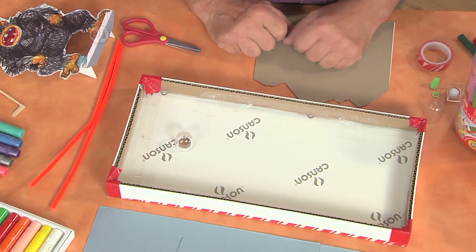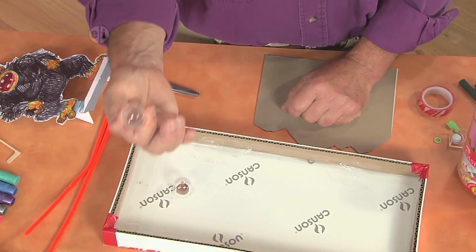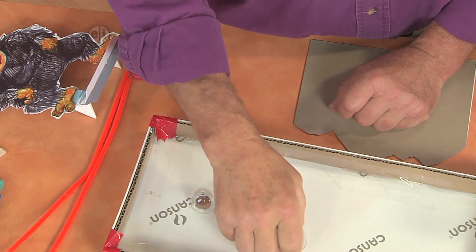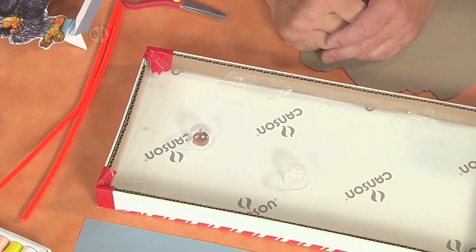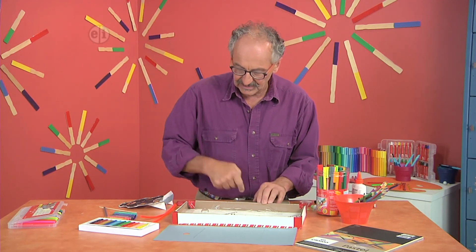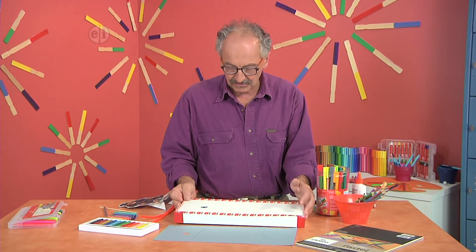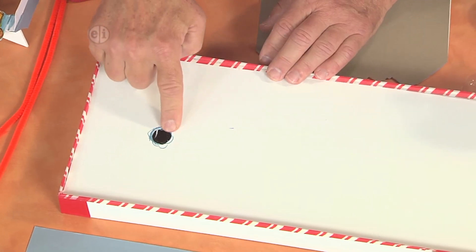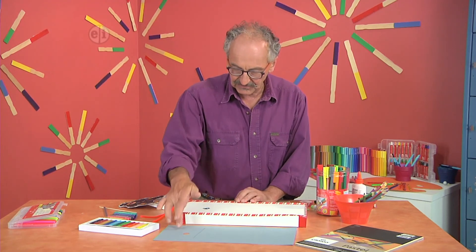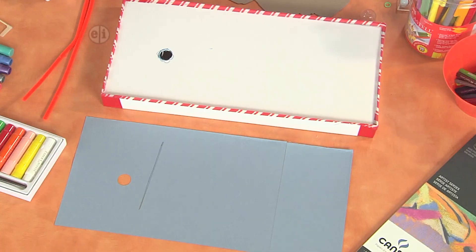I glued that together, and I enjoy working with any material that's on hand. These are the little capsule things you get out of vending machines at the grocery store. I glued it to correspond to where the hole was going to be, cut the hole out of the board, and added a little extra blue because I'm putting a piece of colored paper on top — so if I didn't cut it exactly, it won't show.